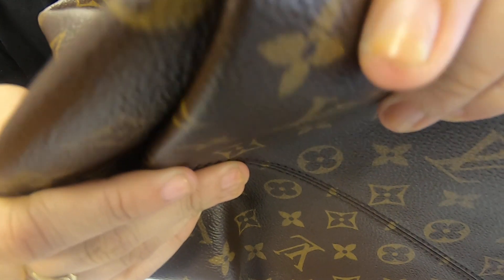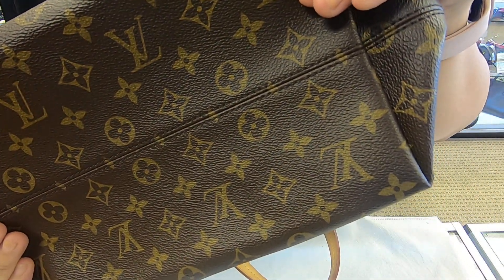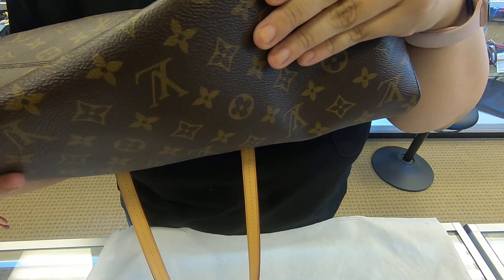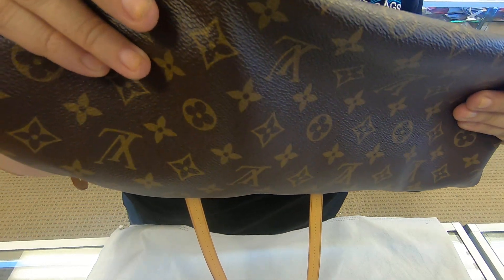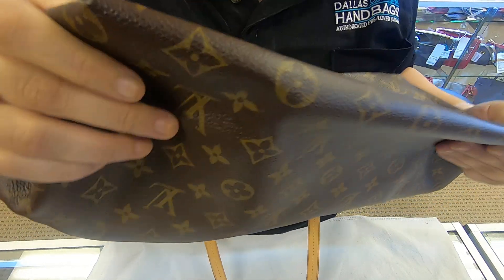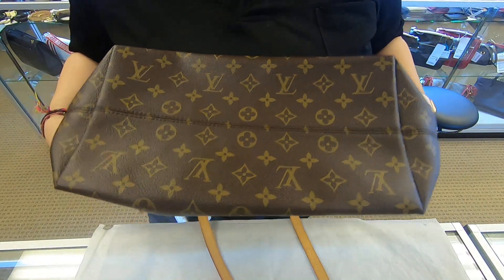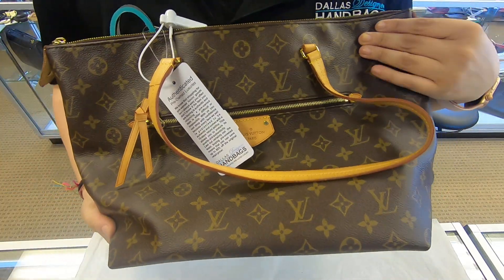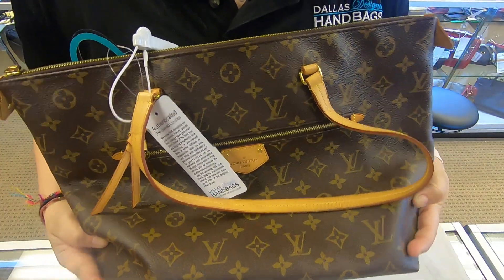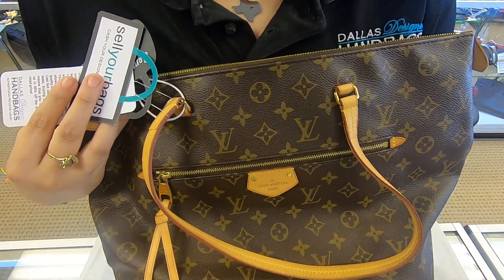On the corner it looks like it's a little bit cracked, and on these two ends there is a little bit of rubbing. Make sure you look at the pictures carefully — these items are pre-owned. That's it for today's video, thanks for watching.